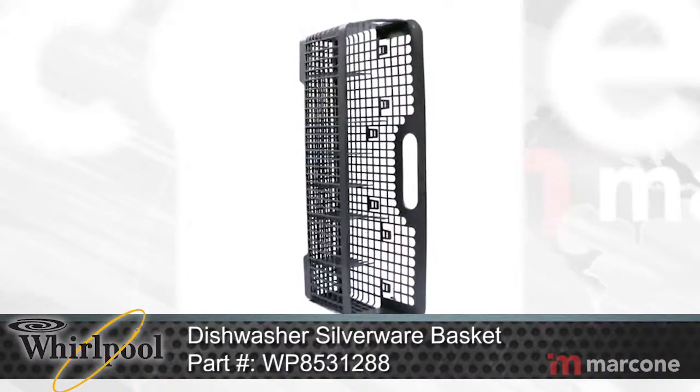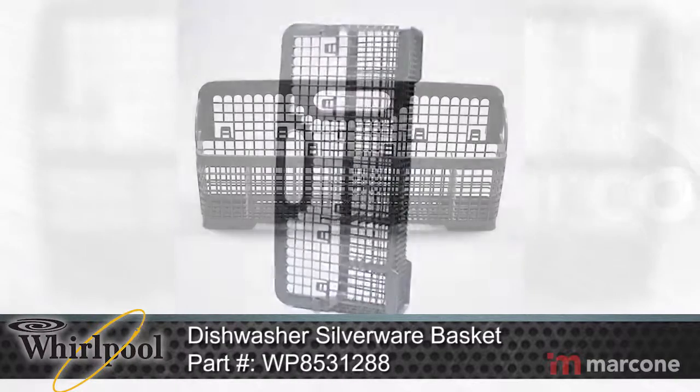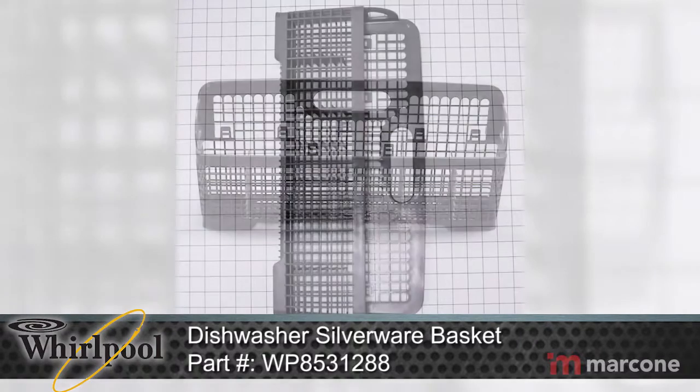Whirlpool Dishwasher Silverware Basket Part Number WP8531288 rests in the lower dish rack and holds small utensils such as forks and knives during the washing cycle.